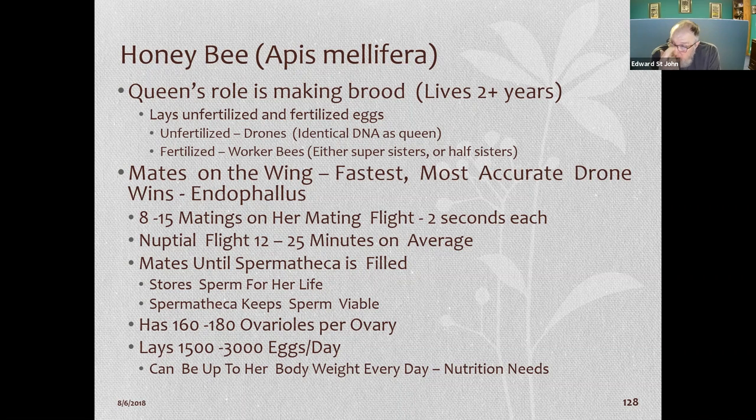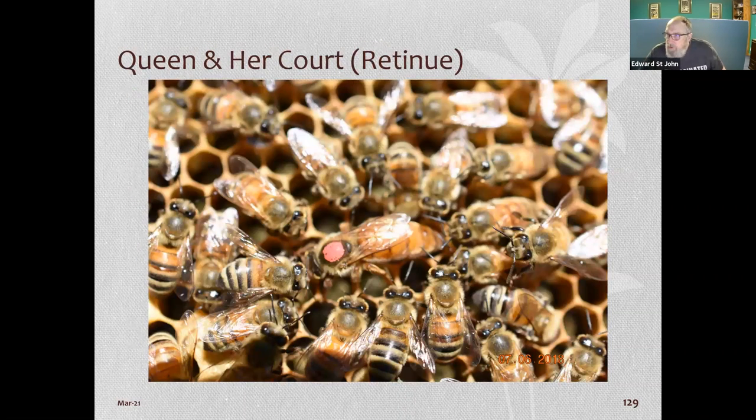A good queen can lay up to 3,000 eggs a day in the best part of the season — she can lay her body weight in eggs every day. That's why she has a retinue of nurse bees that just take care of her.